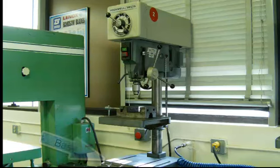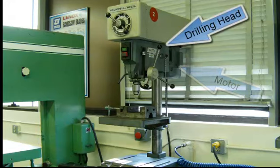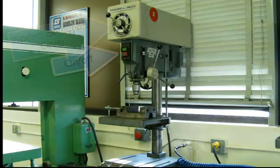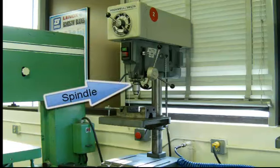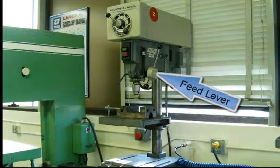This one has a base, a column, a table, a drilling head with an electric motor on the back, a speed selection lever on the front, an on-off switch, a lock, a depth stop, a spindle, and on the end of this spindle there is a Jacobs chuck, and a feed lever.